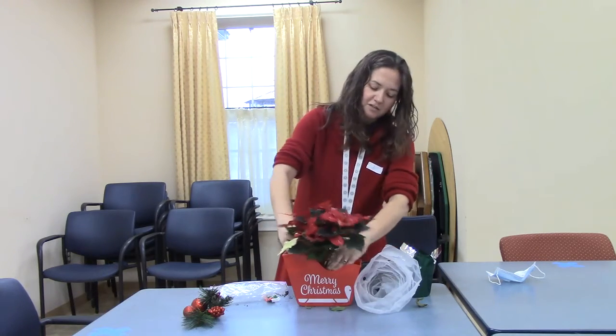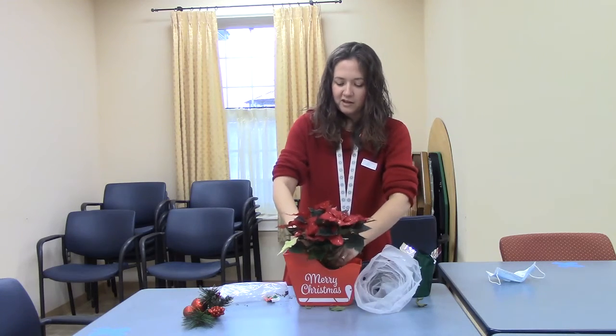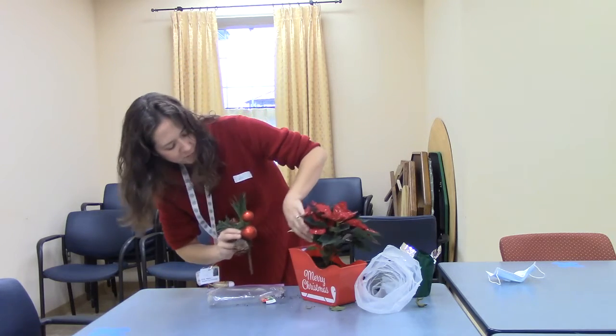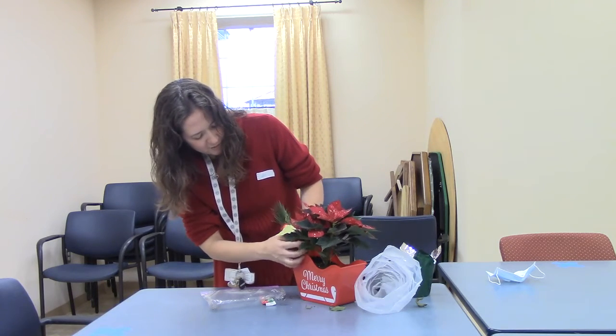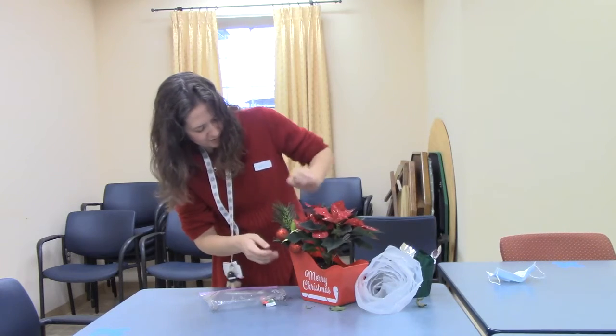When you have it, we'll just tuck it in and press at the base. Be careful you don't knock any of the leaves. Then we have our little piece here and you can put it wherever you like. I'm going to slide mine right in here so that you can see the pieces along the side.